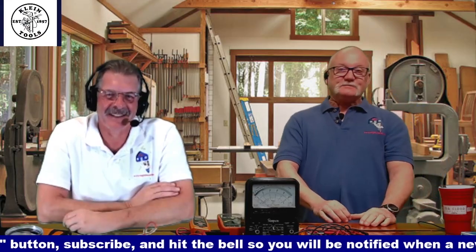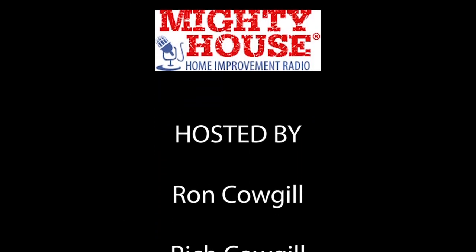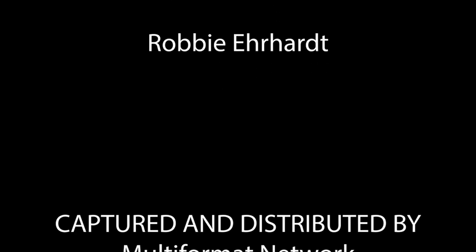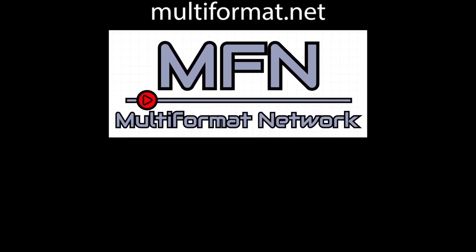Click on that subscribe button and ding on the bell while you're at it. Go visit the Klein Tools website because they've got a lot of fun stuff there. That was all over the place — I hope we answered some of your questions.